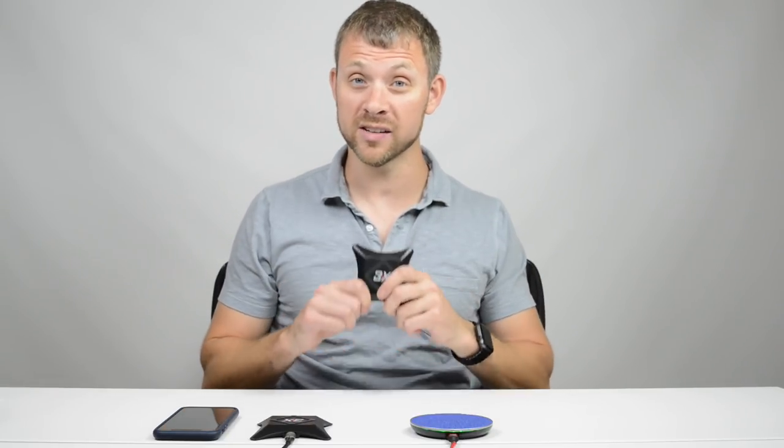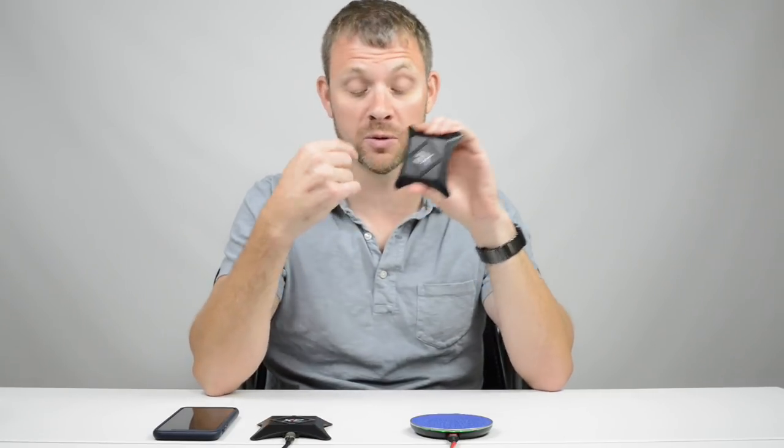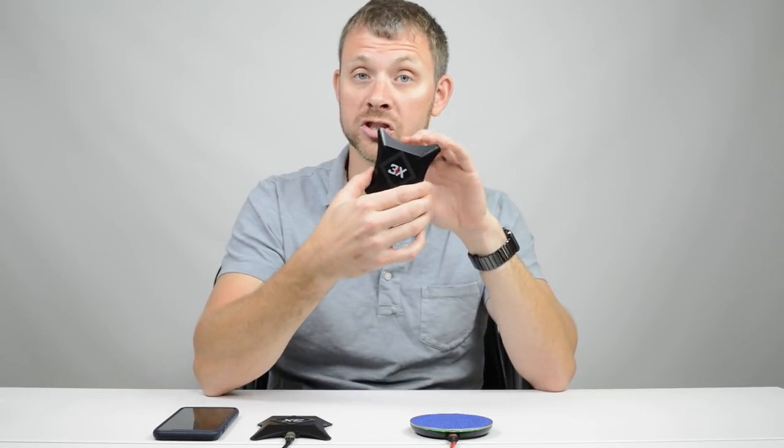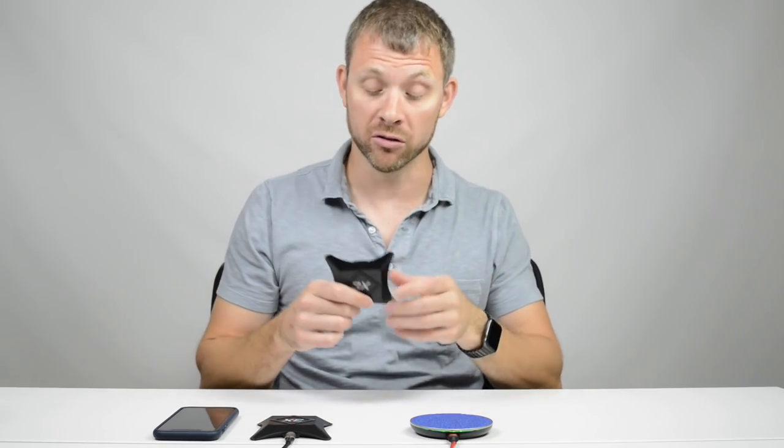Let me tell you some of the things that set these apart other than the fact they just look cool. When you hold these, they're solid — you can tell there's quality there. What's cool about ours is the coils are much larger than the coils of most wireless chargers, which is what really costs a lot of money — a lot more copper. More costs more, but more is better in this case.